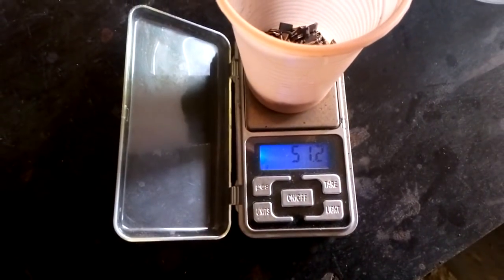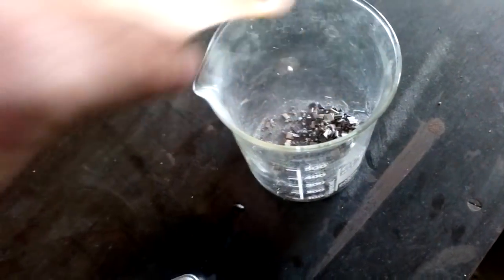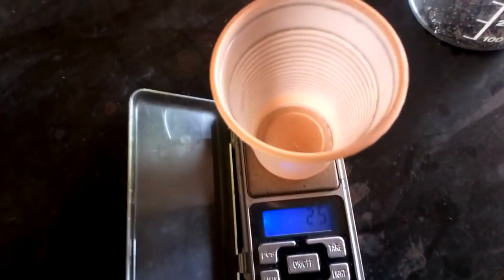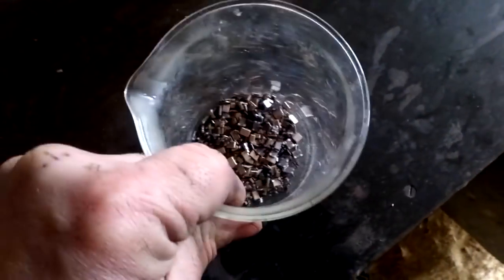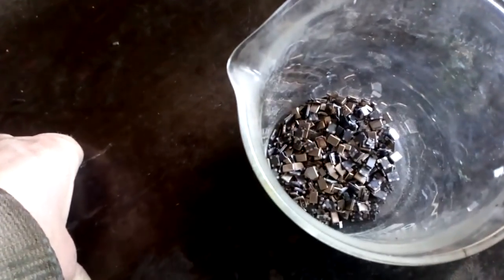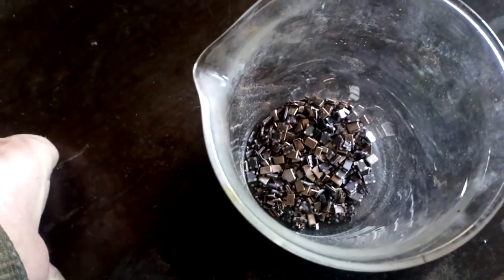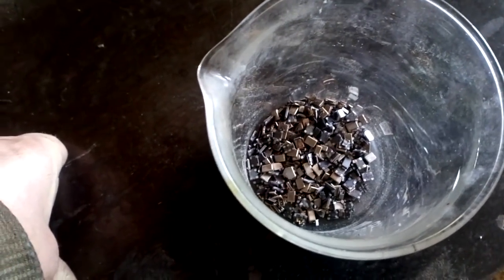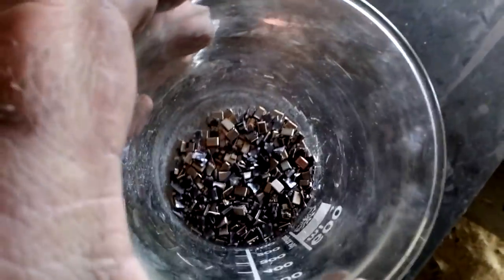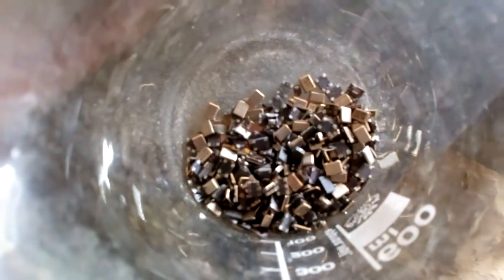51.2 grams. What I do first — I want to soak them in HCl to remove some thin layers. But first I want to crush them a little, because I always love to crush them first to speed up the dissolving process. Looking very good.